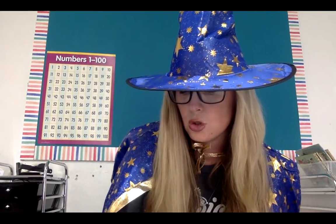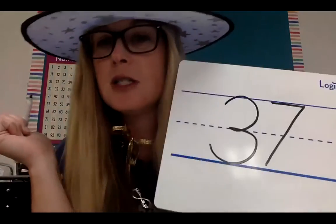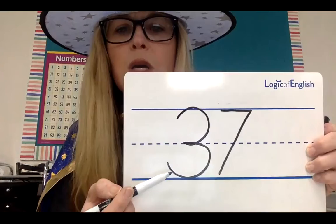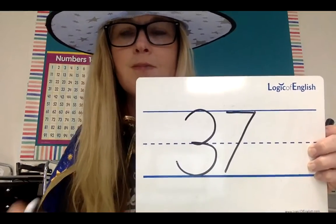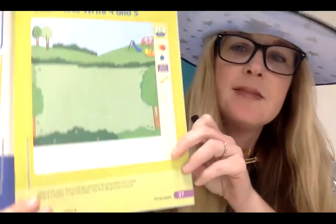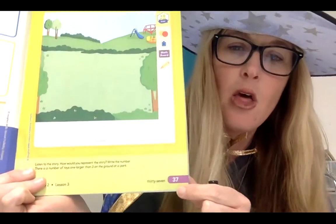Mrs. Bosch, I don't know what 37 looks like. Let me show you. I'm going to write it on my board because I've been practicing writing my numbers. Have you? I wrote the number 37 — it is a three and a seven. Can you find that at the bottom of your paper? Three and seven at the bottom. It looks like a park with a playground.